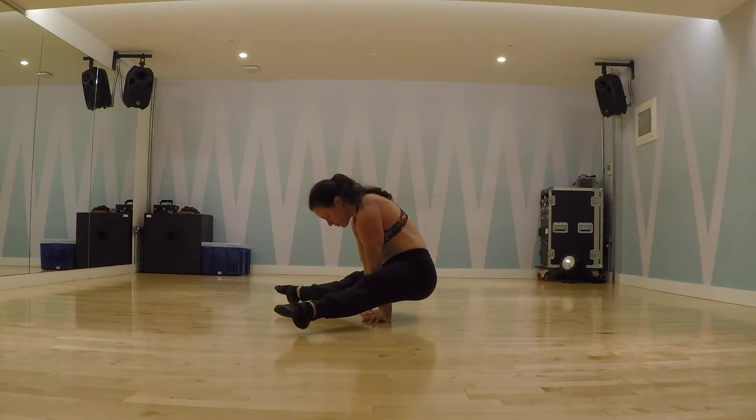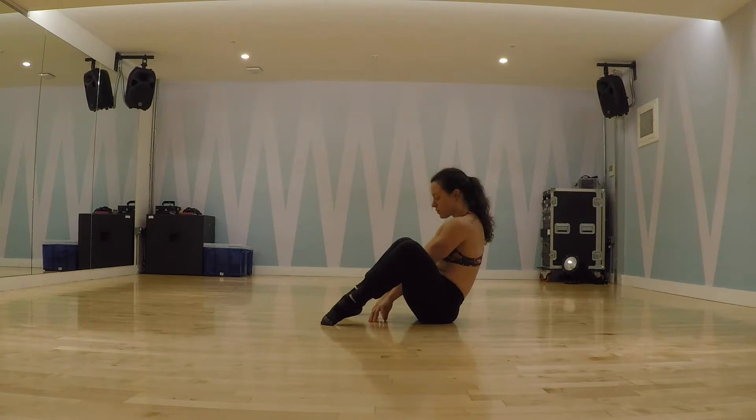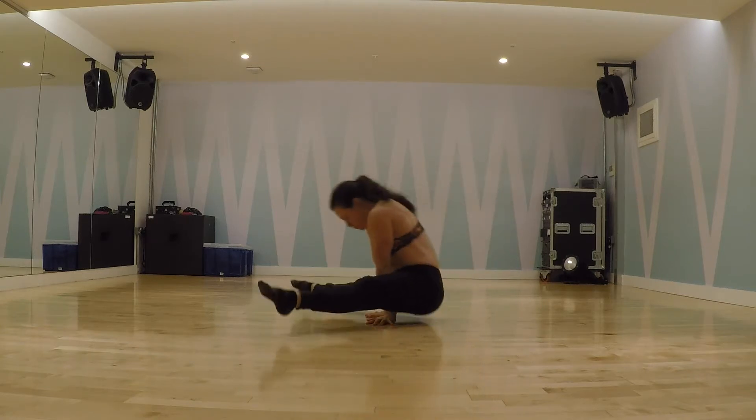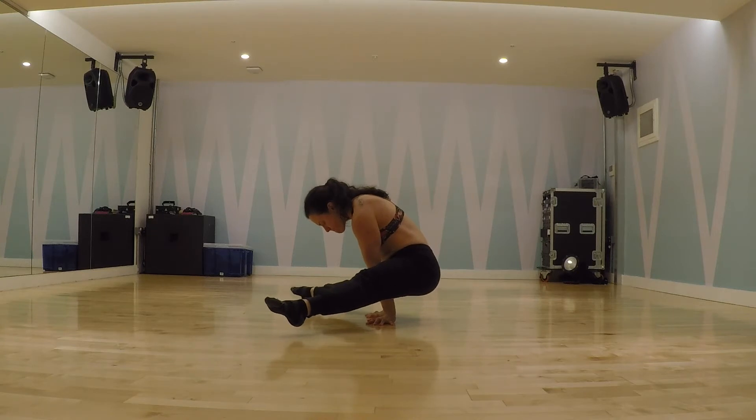Our goal is to use active mobility to keep exactly the same shape as we place our hands on the floor, shift our weight onto the hands and push tall in the shoulders. Think about rounding your upper back, taking your sternum to the back of the room and your thighs to your face.